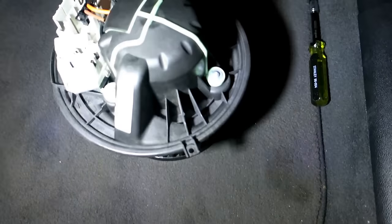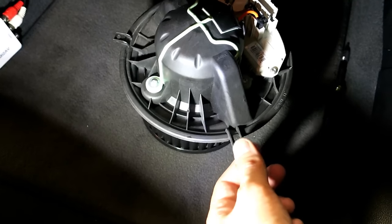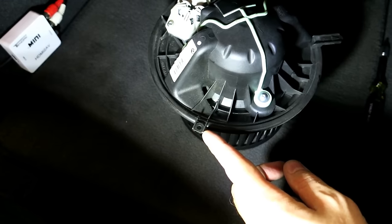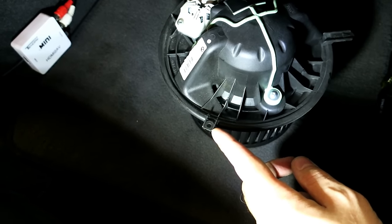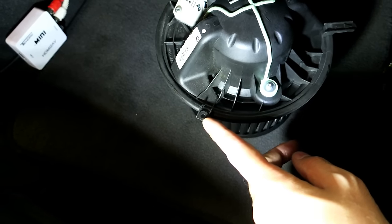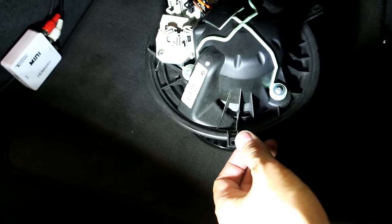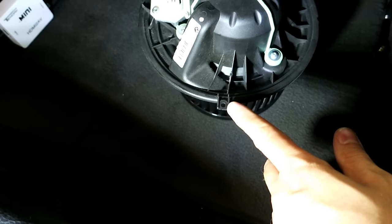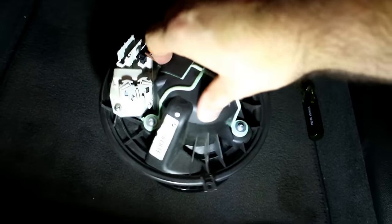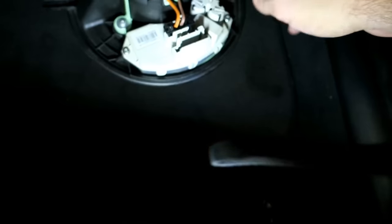The only thing you may have to check for is if you're lifting up on this and you can't turn it, it may be that you have a screw there. A lot of cars don't have that, but if you do it should be another T20 Torx — unscrew that and then you'll be able to unlock this and rotate it as needed. From experience, most of these cars don't come with a screw there.